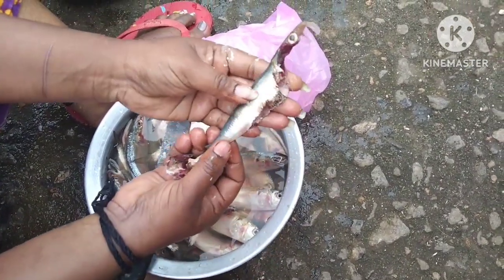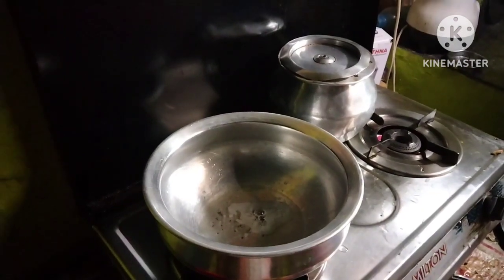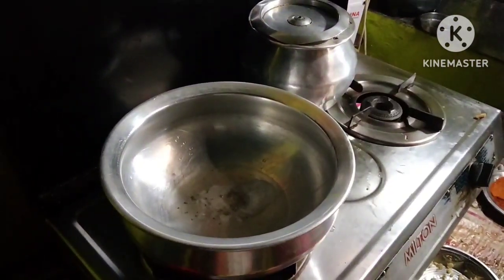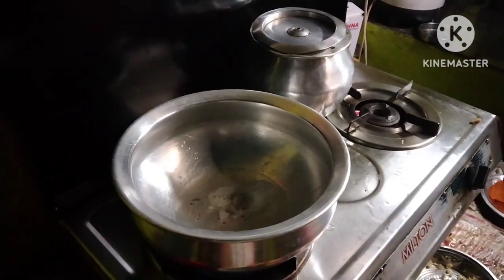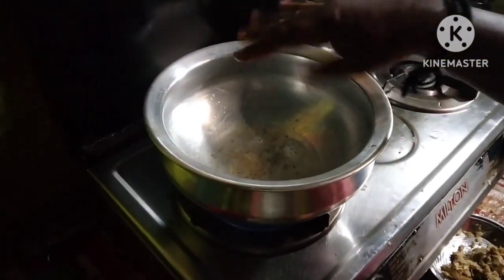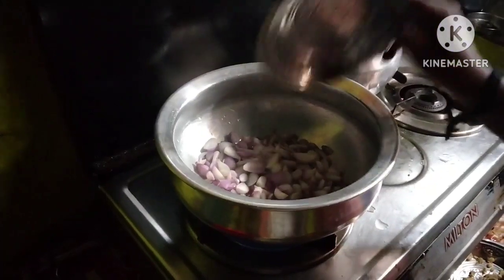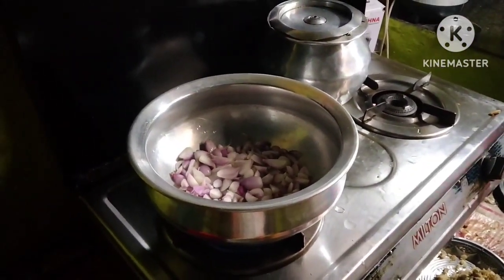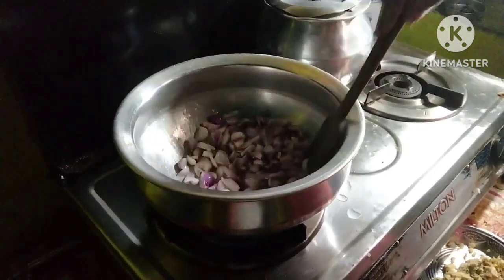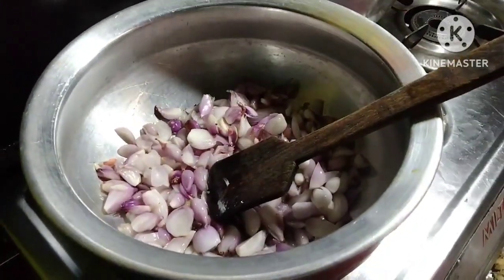Here you go. I will put the rice on the rice. 3-4 minutes of water, 2 minutes of water, 1 minute of water.